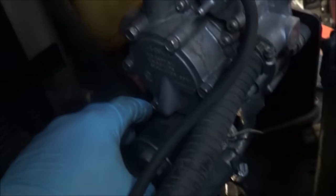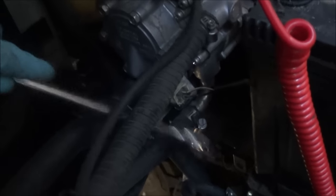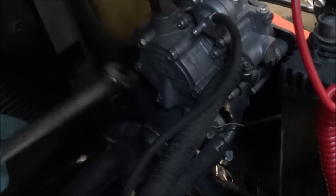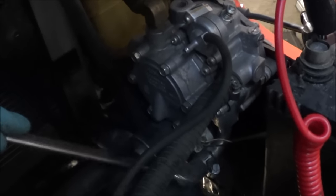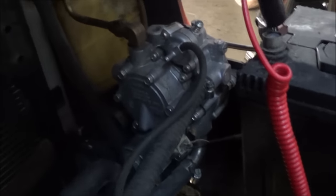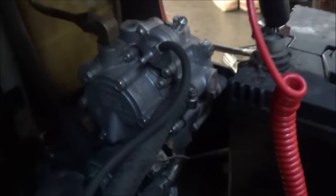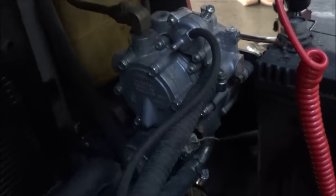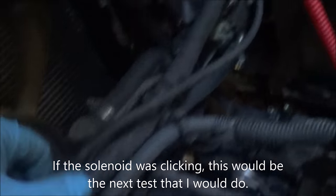I have a wrench and I'm going to tap on the solenoid — maybe it will unstick it, maybe it won't. In any case, I'm quite certain I'm going to have to replace this regulator. Let's try to crank it again and see if it starts. I don't even hear a click coming from that solenoid. There is one more test: you hook up a vacuum tester into this line going to the slow solenoid and apply a vacuum to it, then crank it.